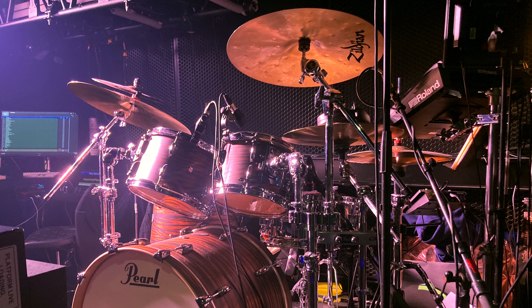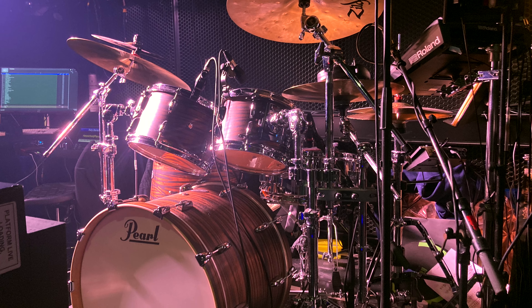Hey hey, welcome back! I'd like to take this opportunity to talk to you about this amazing drum kit kindly provided by Pearl Drums Europe.